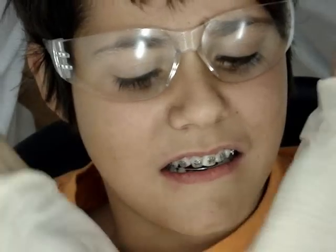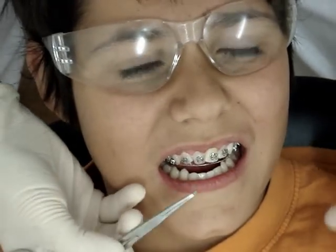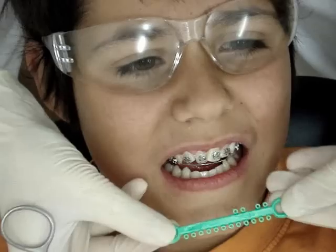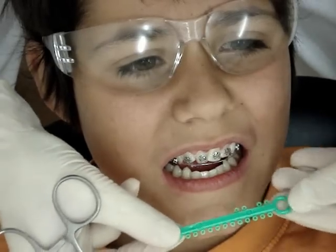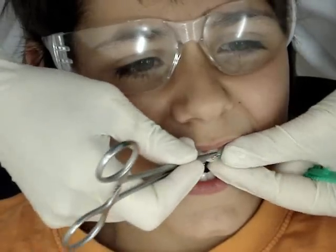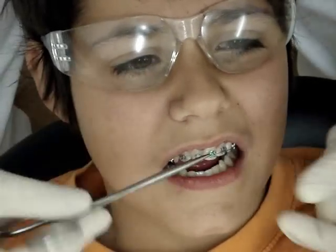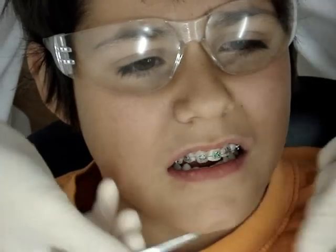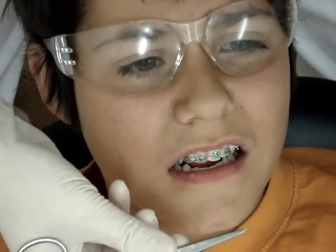So these are the modules — they're green this time — and they come on a plastic stick like this. I'm going to place them off one by one. I'm going to place them in X's. This instrument is called a mosquito.